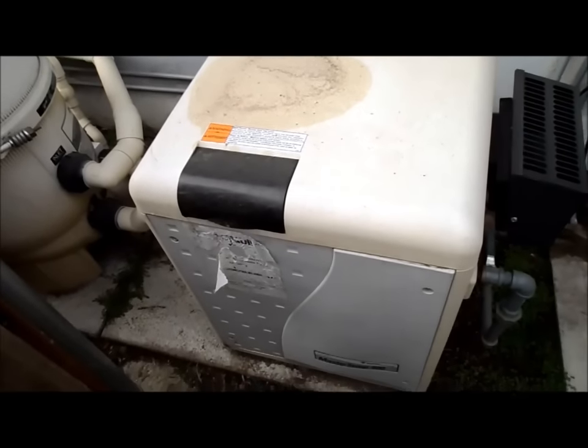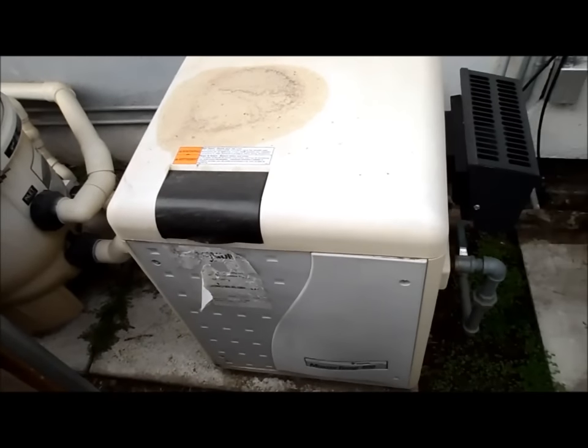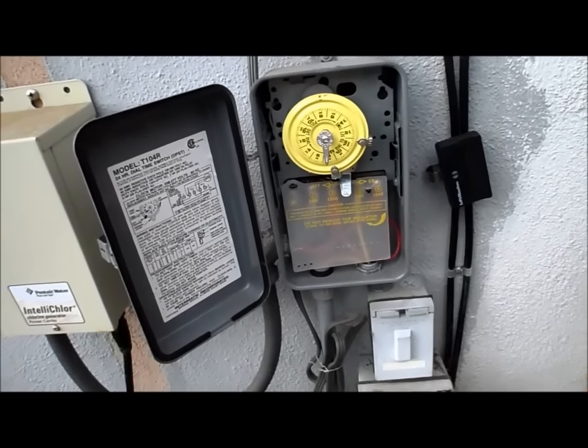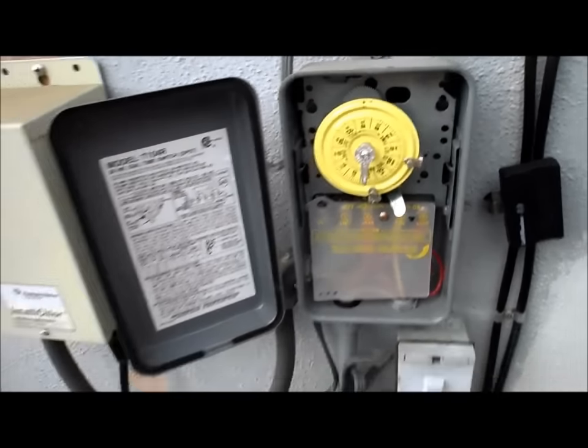Your heater is good for anywhere from 8 to 15 years, and you have to do a lot of maintenance, of course, to keep it running. Most pools have a standard pneumatic time clock — you just turn it on and that controls the equipment.